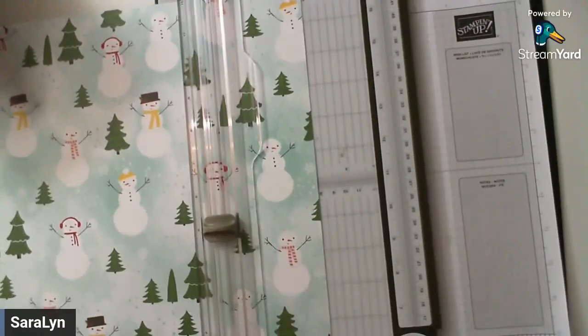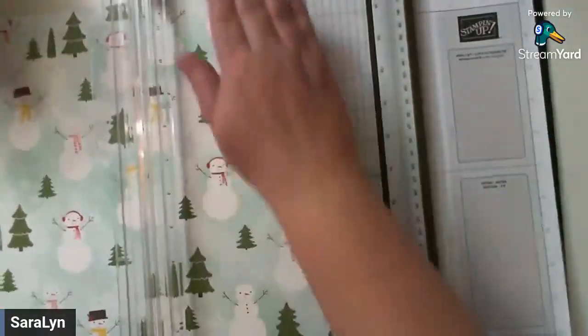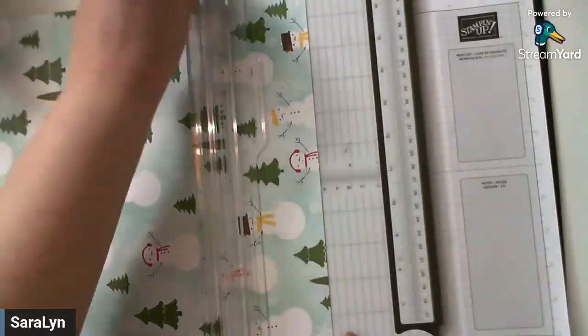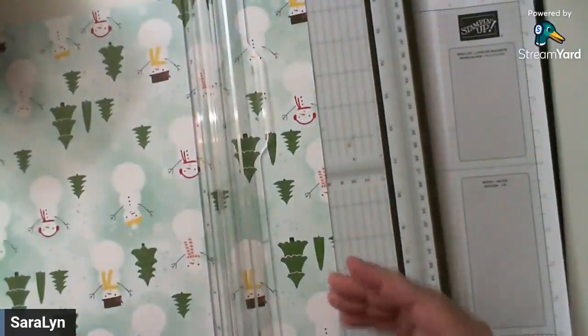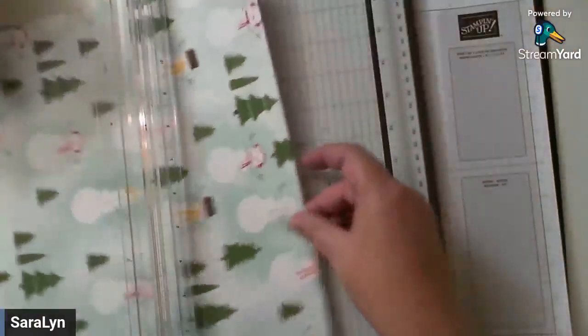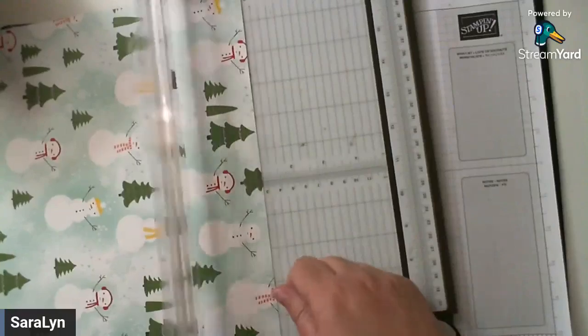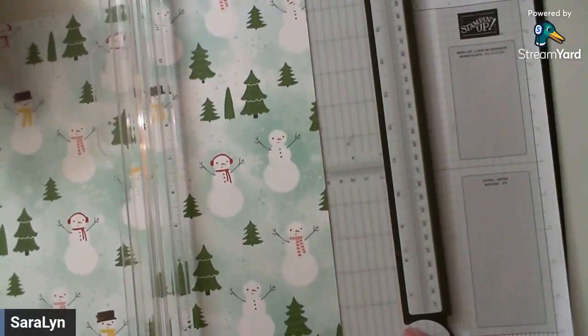On three sides of your designer series paper, you are going to score at three inches. Put your paper up to three inches and score down that side. This is on the two sides as well as on the bottom — we're not going to do this on the top. So three inches all the way around the two sides and the bottom. Then on the top, we're going to score at one inch. You really don't have to score at one inch at the top if you want the full length of the bag. The nice thing about doing this is that it gives you a little bit of extra strength at the top, since that's where we get the most wear on our bag — putting the gift in, holding it, et cetera.